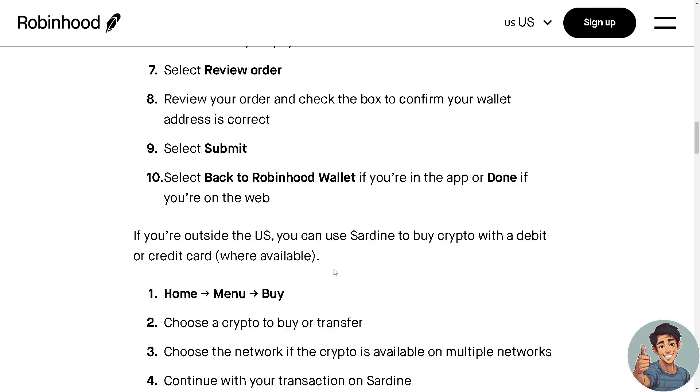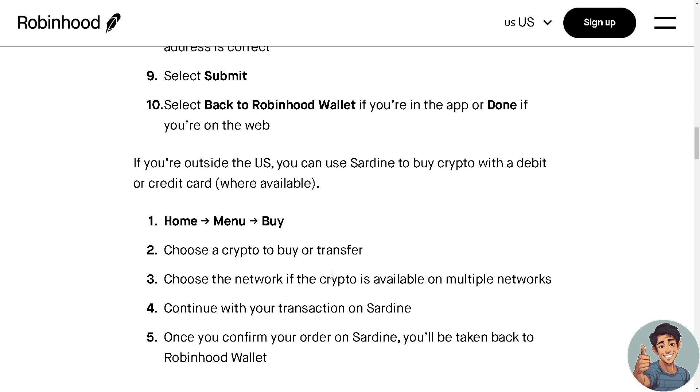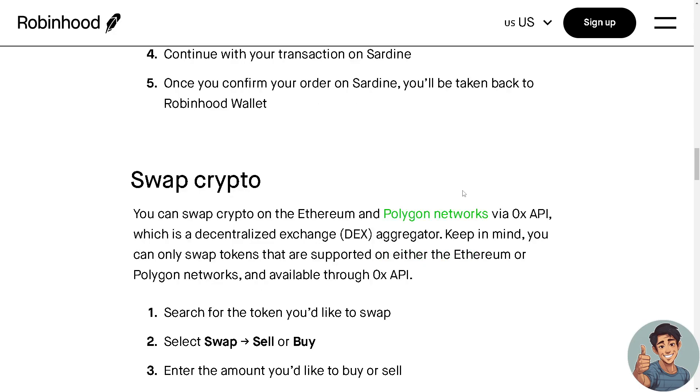If you are outside the US, you can use Sardine to buy crypto with a debit or credit card where available. Go to Home, tap Menu, tap Buy, choose a crypto, choose the network if available on multiple networks, and continue your transaction on Sardine. Once you confirm your order in Sardine, you'll be taken back to your Robinhood wallet.